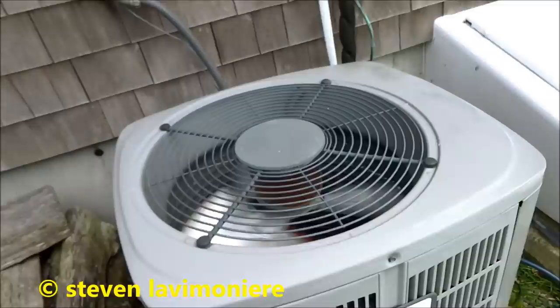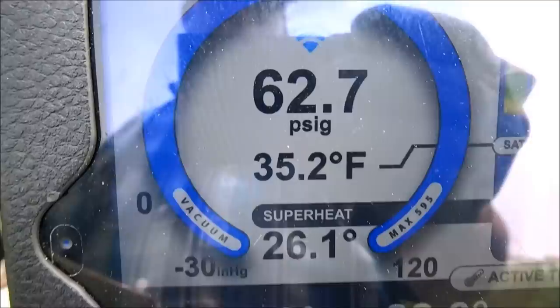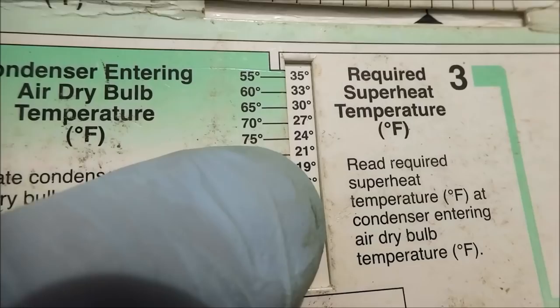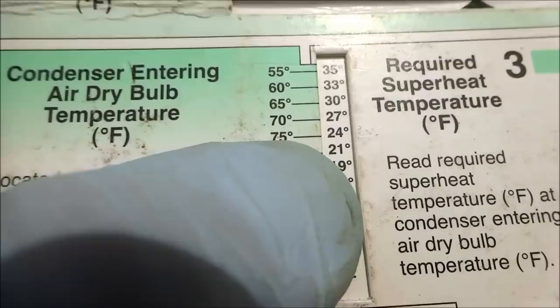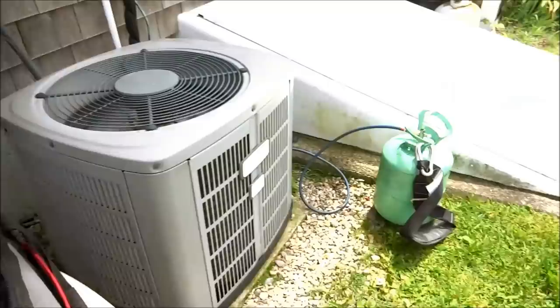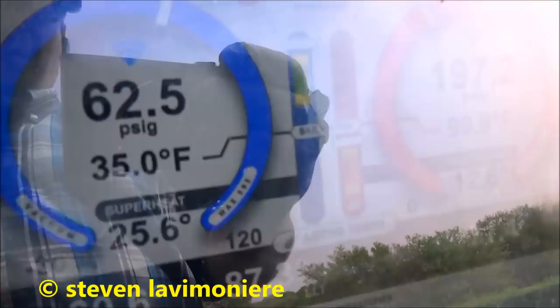I cleaned this one last year with the hose on the way out. Alright guys, that's gonna be my final right there — 26. It's about 70 out. Wet bulb's like 78 inside, so we're around 27. I need to be 27, 26, something like that. My subcool's at 13 — I'm good with that. Didn't need to put much in there, just maybe a pound.